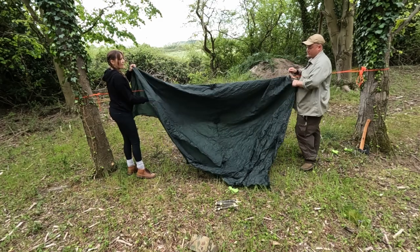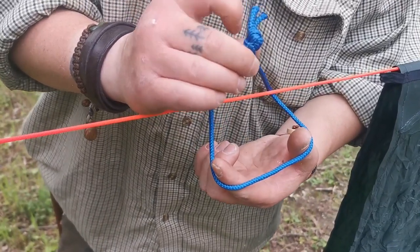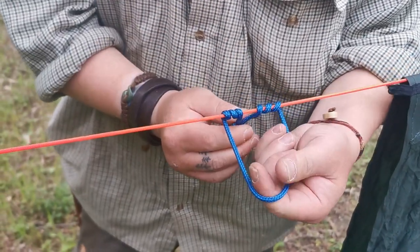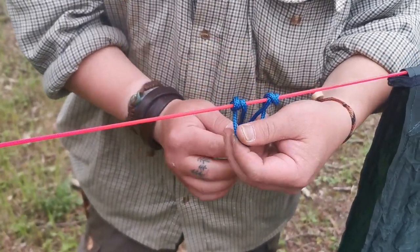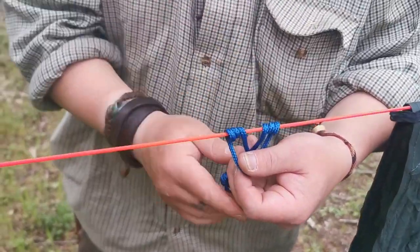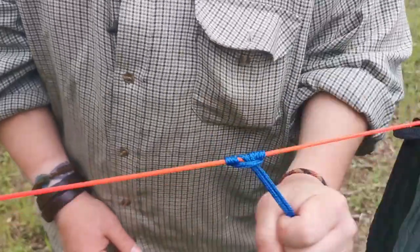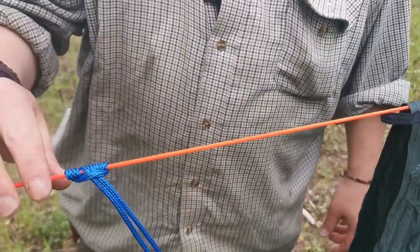We've deliberately gone this way so we can splay it open like a triangle, and then the knotted end we're going to use to wrap around the ridgeline three times, then bring it in. You can see this bit here and that bit there — I want them to fold over. So as we're bringing it in, just dress the knot. Amazing, it's pretty funky.